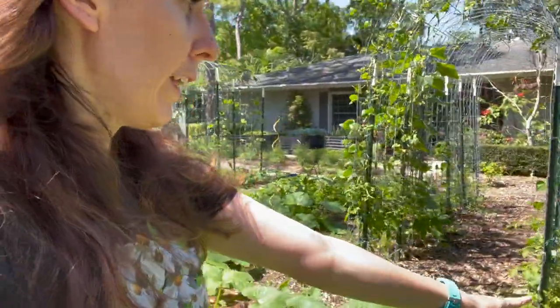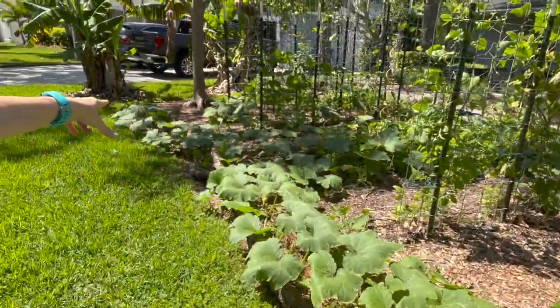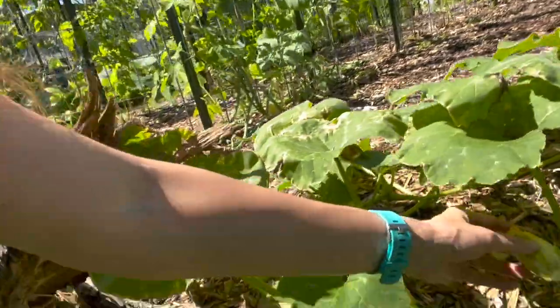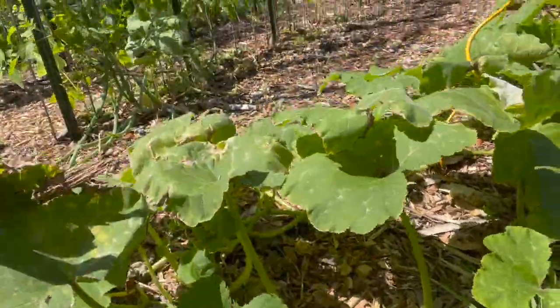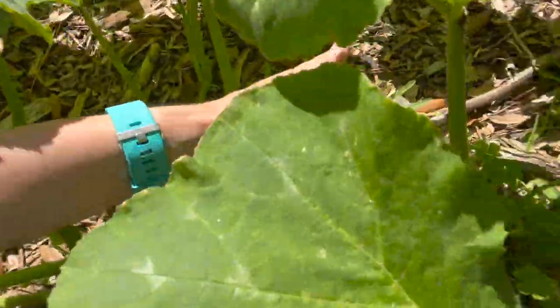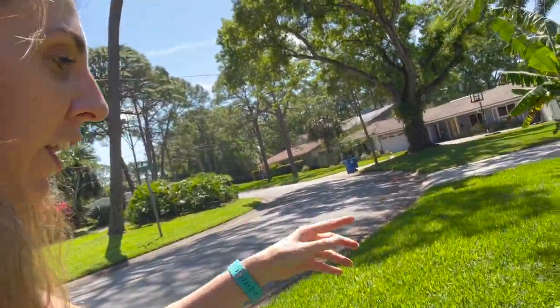Now let's go look at my pumpkin madness because it is crazy what's going on over here. There was one plant here and this one plant has become all of that — just crazy. It's been putting out so many flowers. We got a lot of male flowers, and the bees have really been enjoying it. We started getting our first female flowers in — look at that, we're starting to get seminal pumpkins! These seeds came from David The Good's daughter — Daisy Good, I think, or maybe Daisy Goodman. I'll link her Etsy store down below, but that's where I got these seeds and I am so excited.